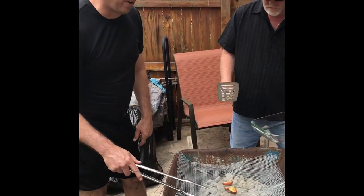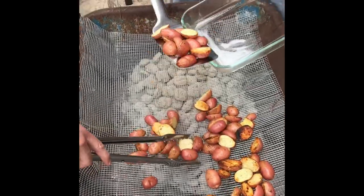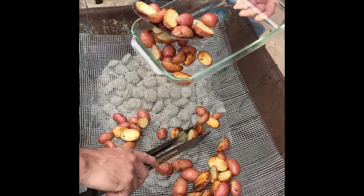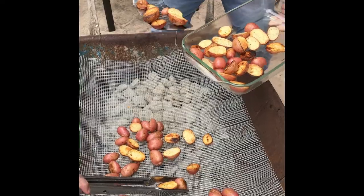Looks like the potatoes are pretty much done — nice consistency. We're gonna take them off and put them in the pan. Listen to that clinking sound! You cannot buy golden deliciousness like this at the store.